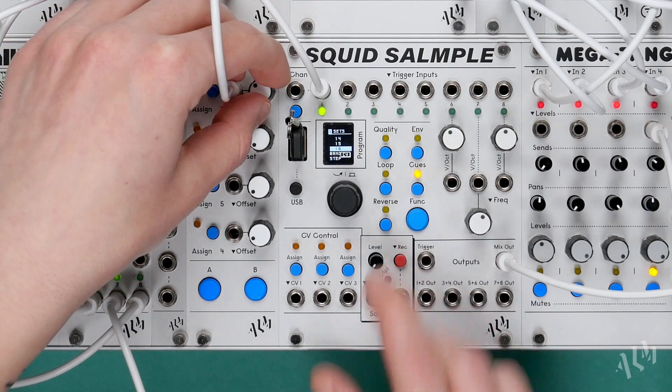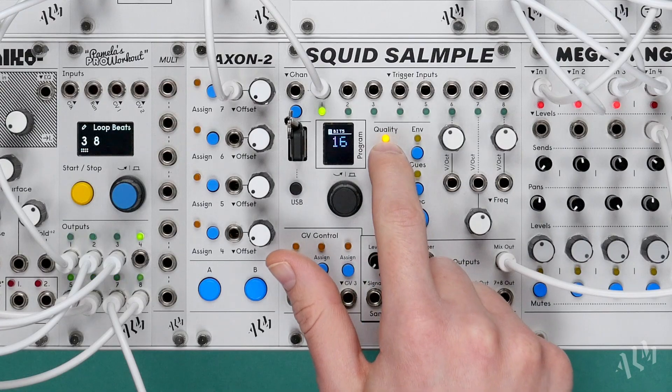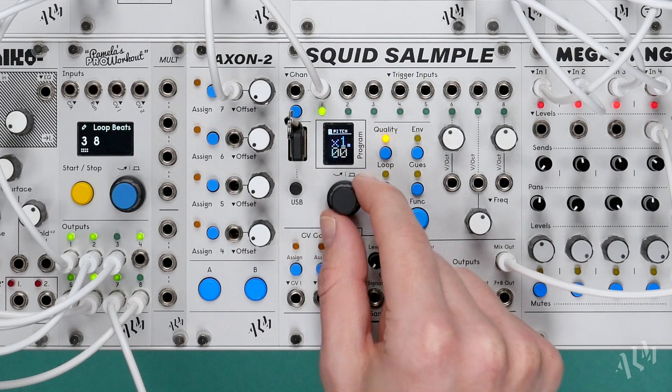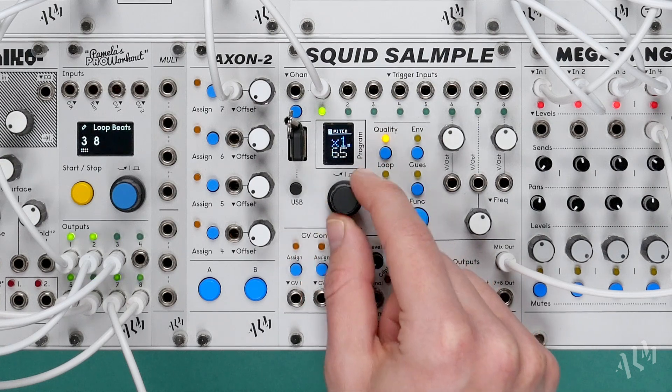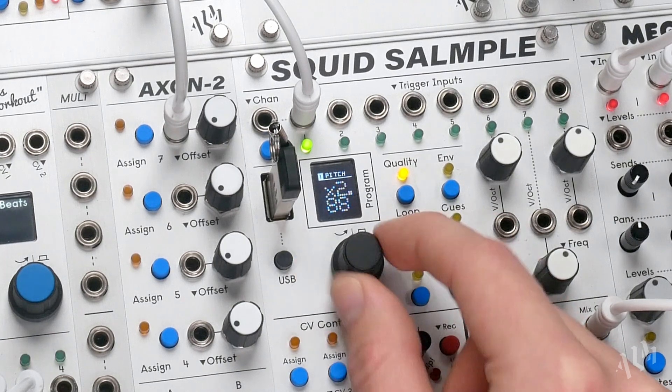Since its release the Squid Sample has undergone numerous firmware updates, expanding its functionality to produce a fun and flexible playground for modular sampling. Throughout this video we'll also make use of the latest addition to the firmware, the new pitch parameter, which allows sample pitch to be set independently of speed for time stretching, exciting pitch shifting effects and more.